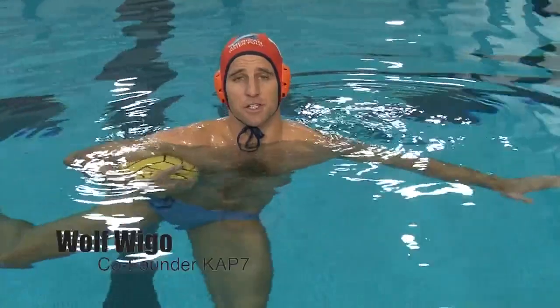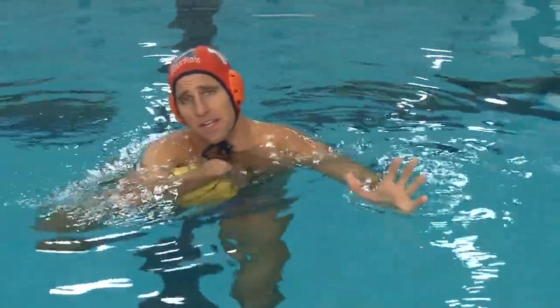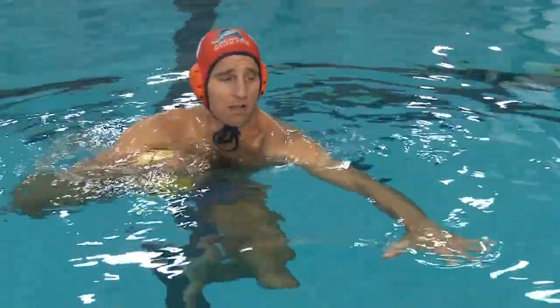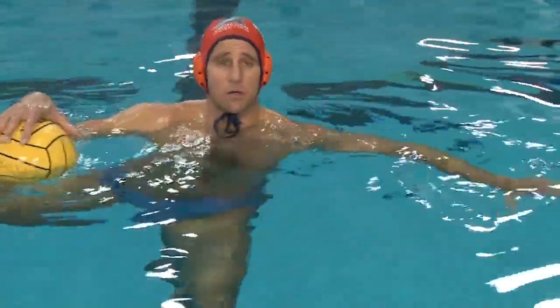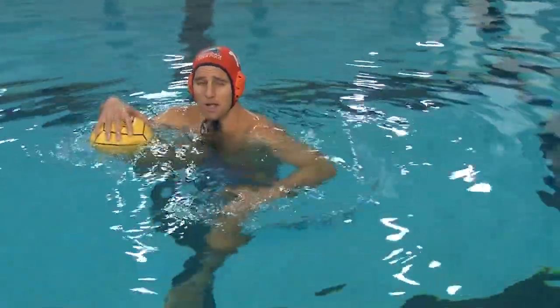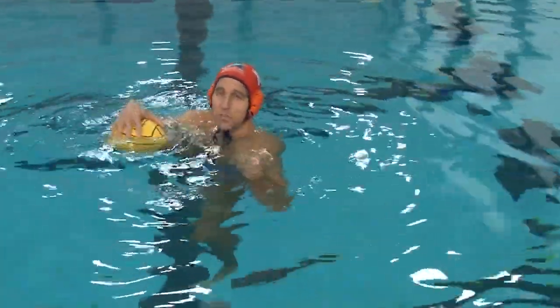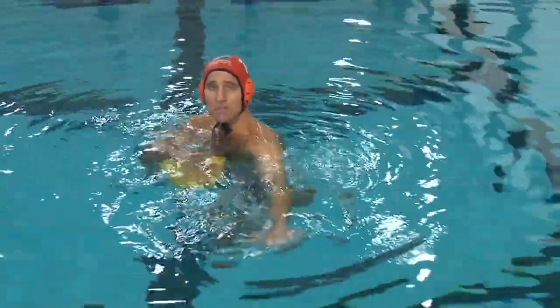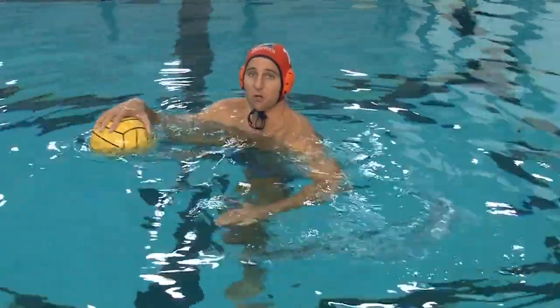The first thing we're going to talk about is our body position — a couple of really important things. With our off hand — for me that's my left hand — I'm going to have it extended out in a really hard sculling position. One of the main things I want to do is keep this lead shoulder out of the water. If I'm shooting the ball, the last thing I want is to be leaning forward with this shoulder in the water. So I need a strong base of stability, hard sculling, keeping this lead shoulder out of the water.